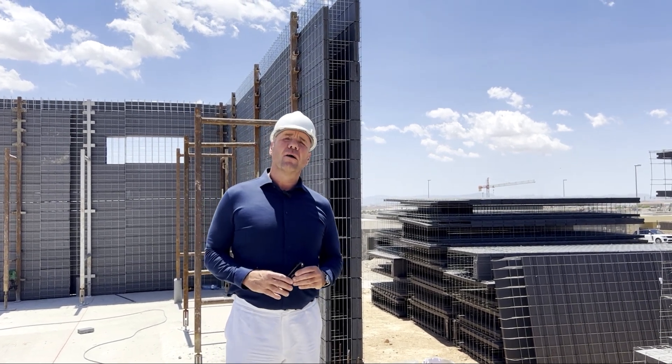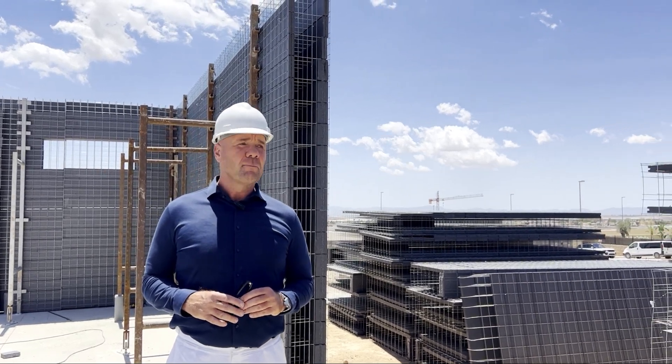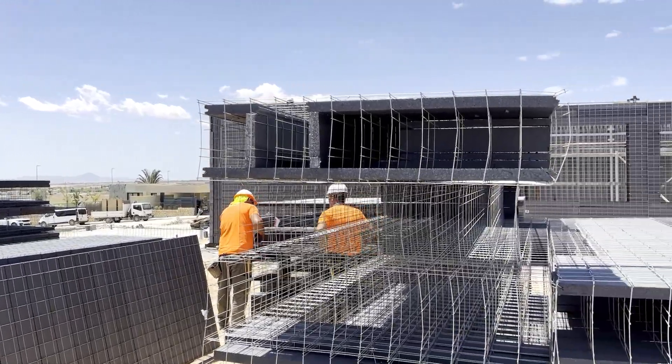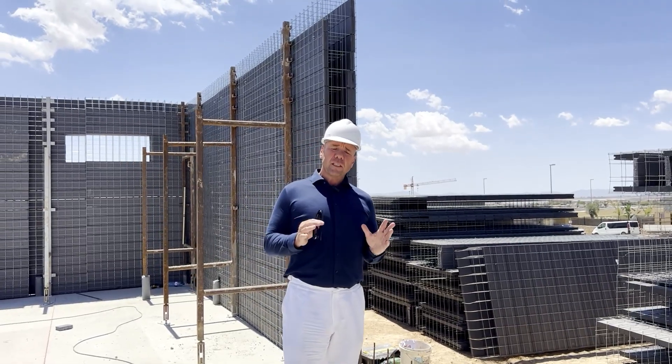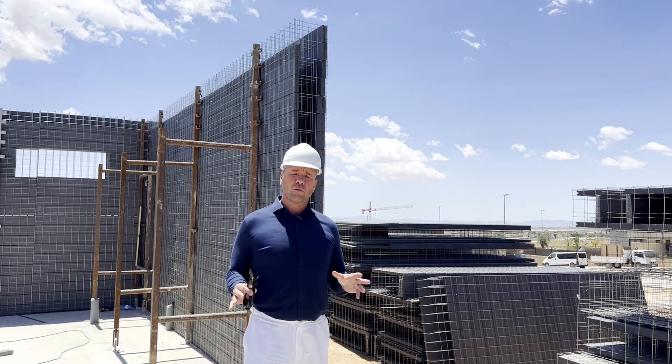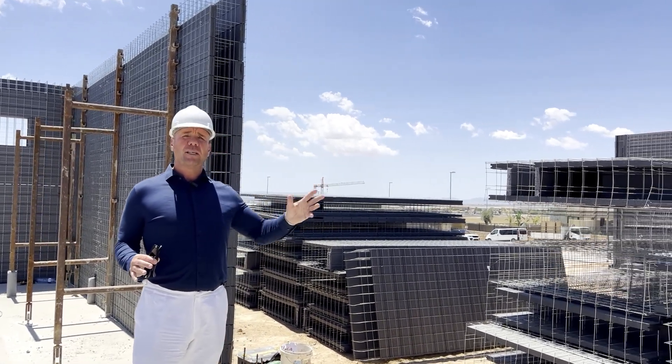Hi, this is Ted Orbas again. We are on phase two of our beautiful project Las Vistas, where you can see that construction is still going on with the structures. Today I'm going to show you two things: how we construct with the Sismo system, and I'm going to show you the finished product.